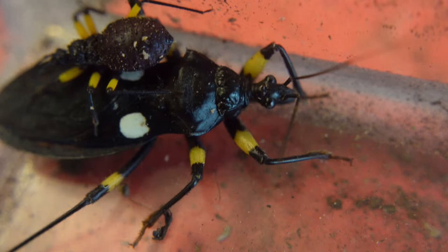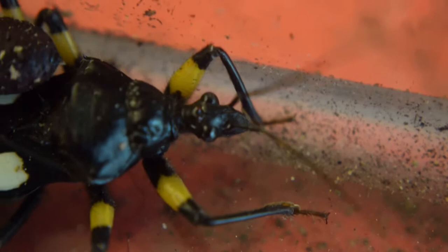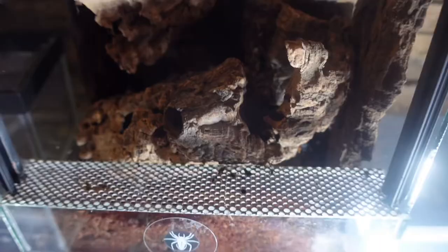I absolutely adore these. I'm actually on the lookout for the yellow spot assassin bugs and the orange spot assassin bugs, so if you do have any that you're getting rid of, or if you know anybody that's got them for sale or a website, please drop me a message either on Scott's Inverts, TikTok, Instagram or Facebook — that would be absolutely amazing.